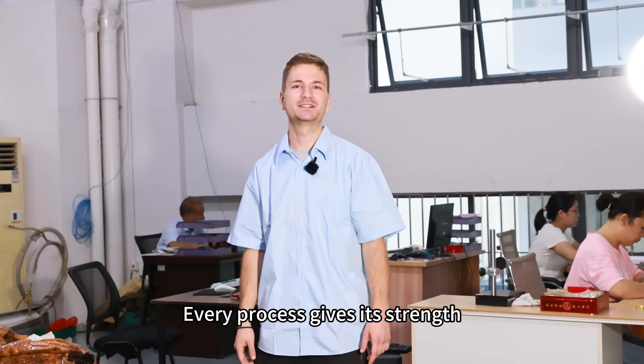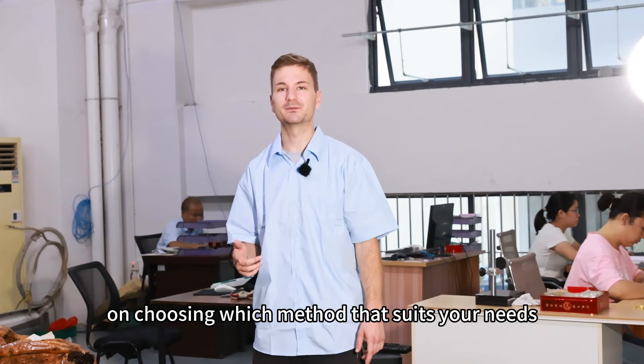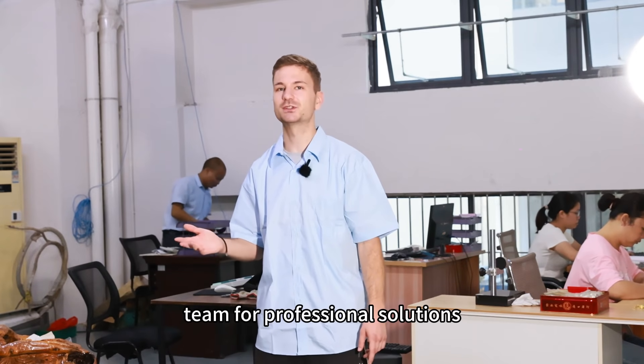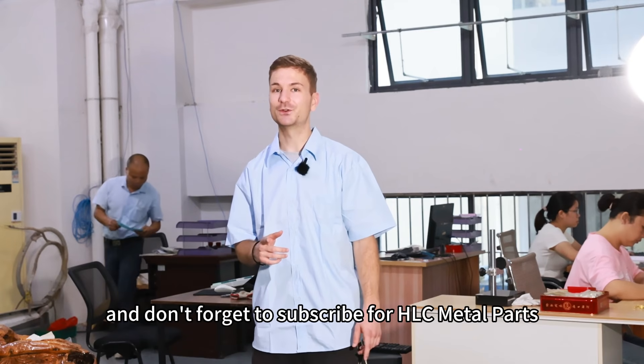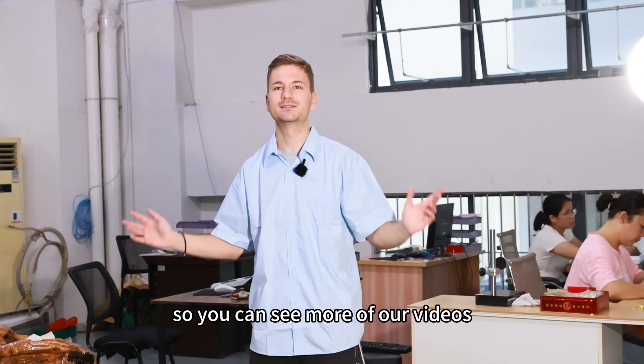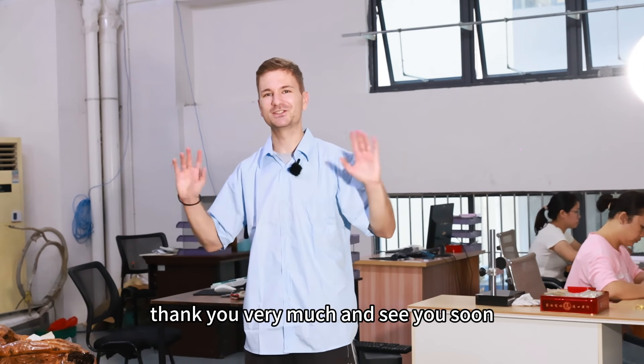Every process has its strengths. If you need help choosing which method best suits your needs, you can always reach out to our team for professional solutions. And don't forget to subscribe to HLC Metal Parts to see more of our videos. Thank you very much and see you soon!